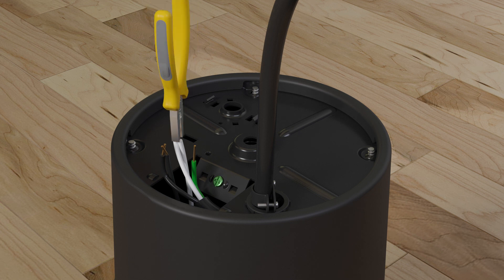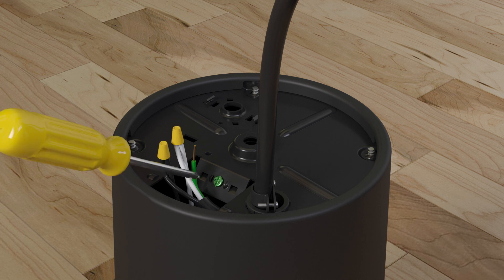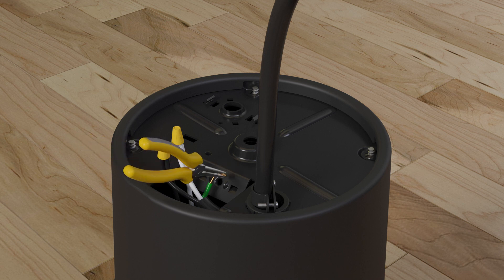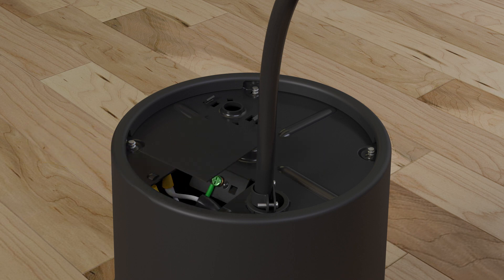Using wire nuts, connect the white ribbed wires together. Connect the black smooth wires together. Connect the green ground wire to the green screw. Fit the wires into the disposer and reinstall the cover plate.